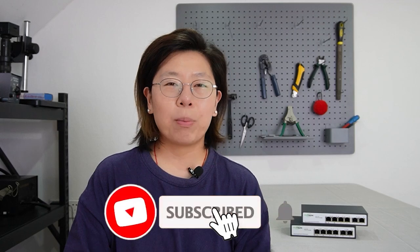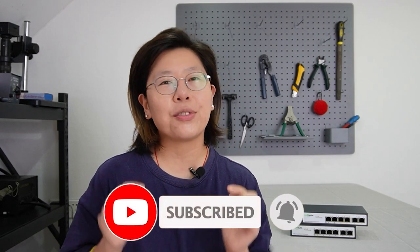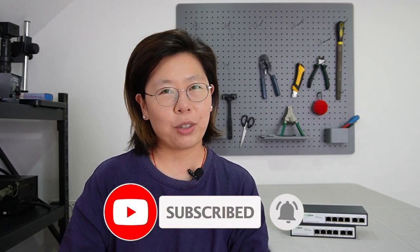And if you have any questions with your system design, please feel free to contact us through the link down in the description box below, and our team of experts will get back to you as soon as possible.